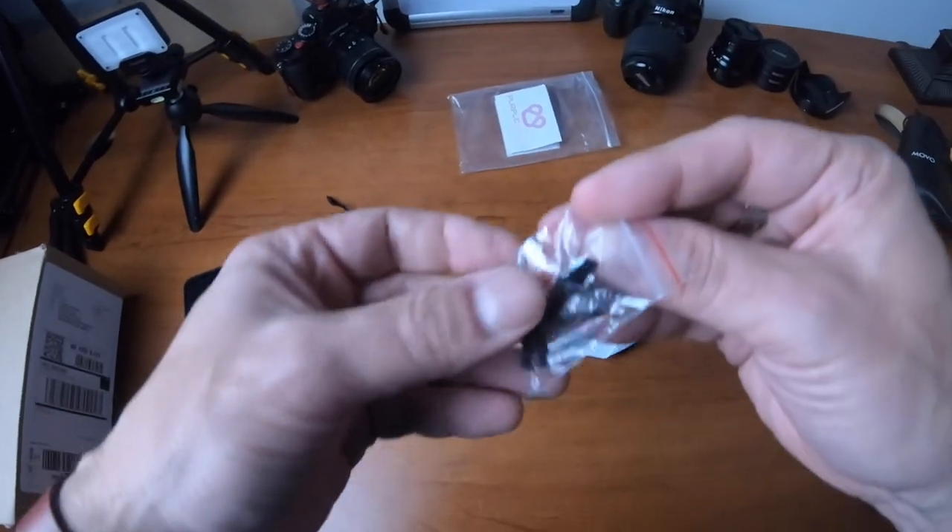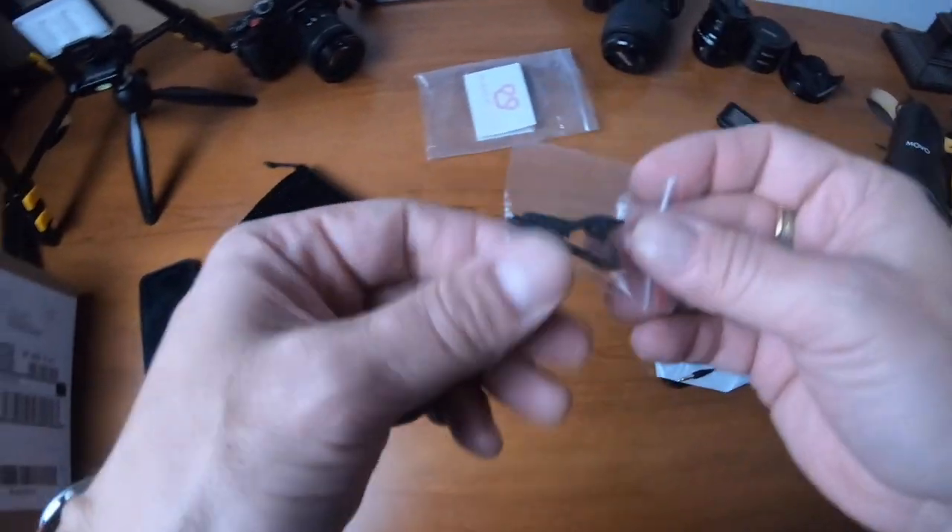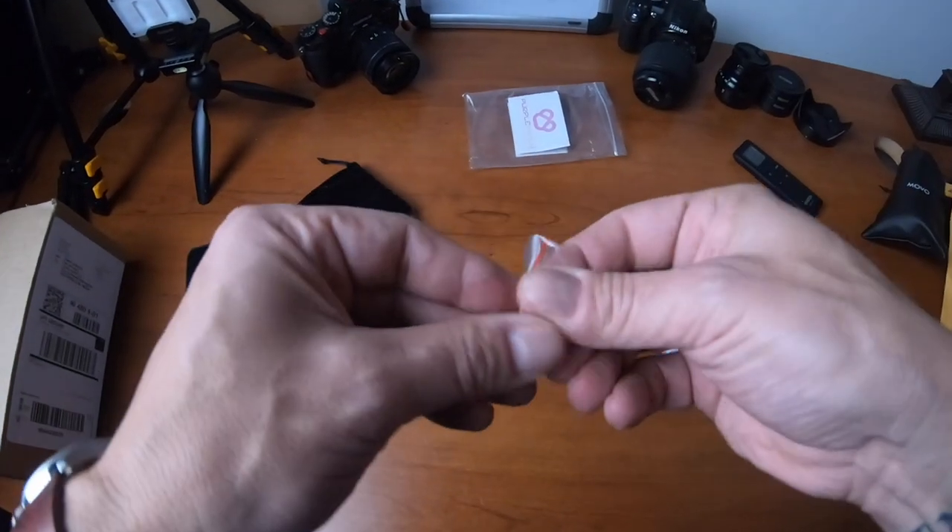There's a clip. Nice little clip. Take it out.